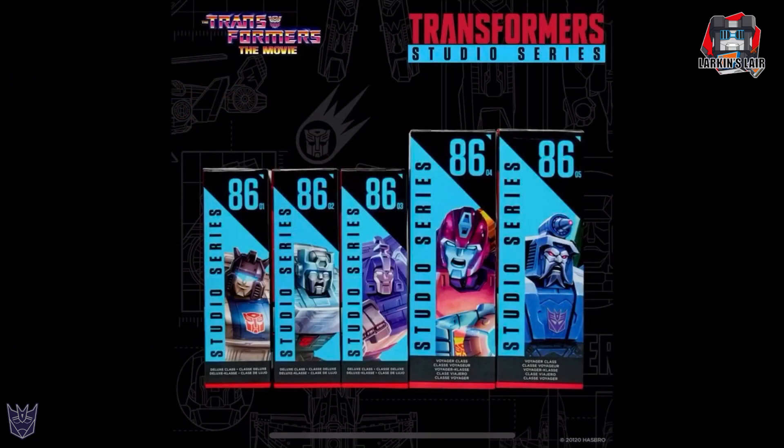First set of reveals is the much anticipated 86 Movie Studio Series line. This line is a subline of the Studio Series, and as you can see here, they will all be using the number 86 as their designation, but each individual figure in this subline will have a subnumber right next to it. The Studio Series Jazz has 86-01.